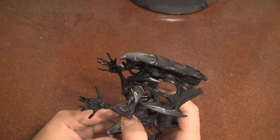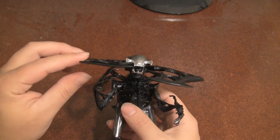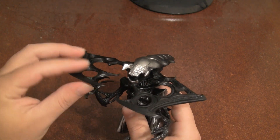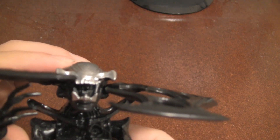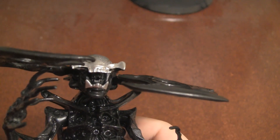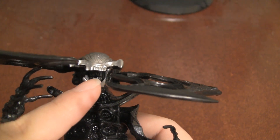Also, on the back there's a little switch that brings his little... I'm not really sure what these things are supposed to be. I thought it was a crest, but I guess these are little grabber arms, maybe. One nice detail is you can actually see his inner jaws, which is a pretty nice touch.